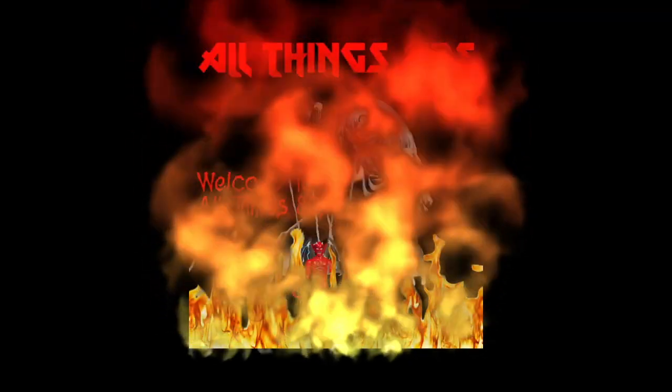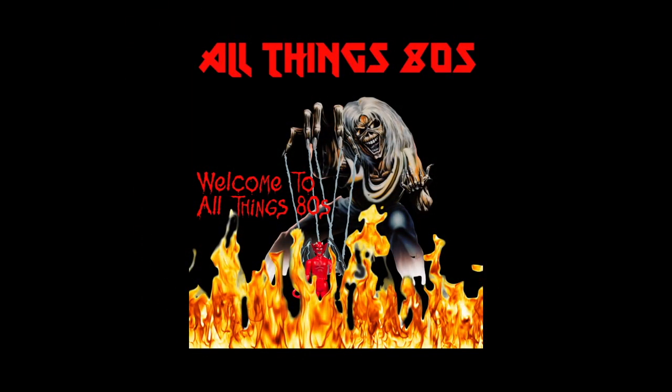Today on All Things 80s, it's time for another mask unboxing. Welcome back to All Things 80s and welcome to another vintage mask unboxing. This time we have Bullitt along with rider Ali Bombay and his Vortex mask.